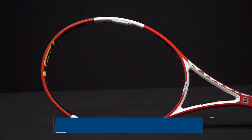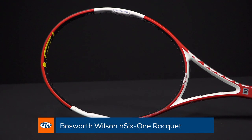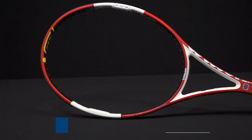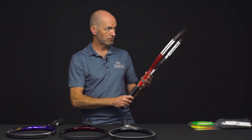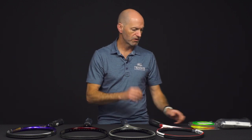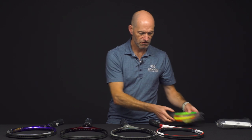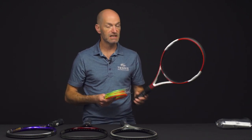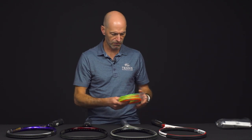Jumping over to Wilson, another classic here — we've got the N6195. This is from the ENCODE era. Beautiful cosmetic on this one. This is a 5.8 grip size. Great racket to get out and hit, really fun and precise feeling. That one is in the 16x18 string pattern, because it came in a variety of patterns.